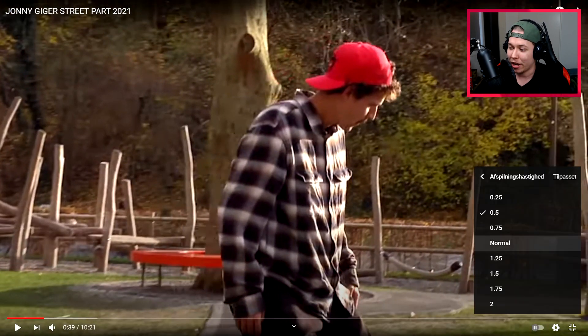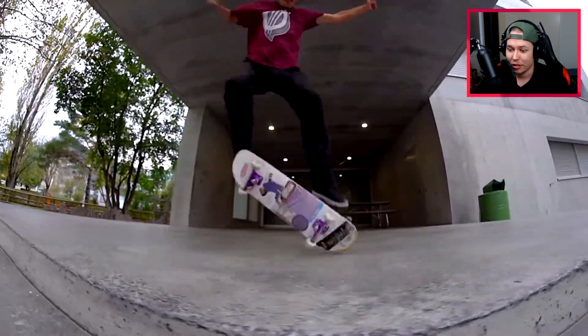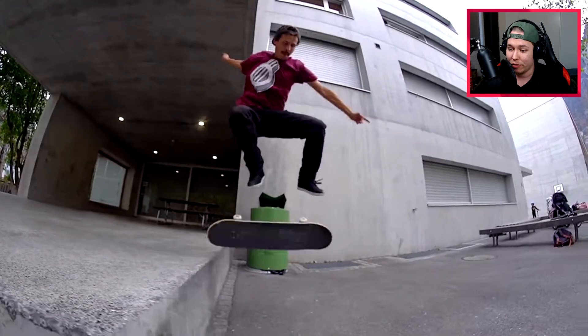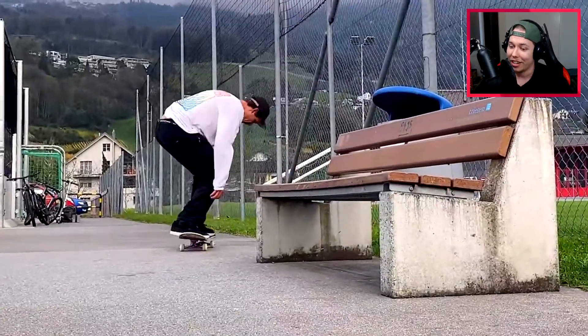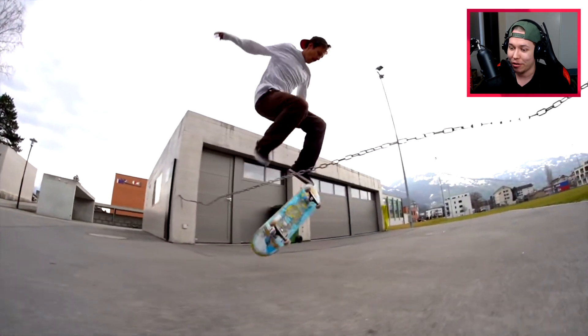Let's just go back to regular play speed. Nose manual nollie flip manual kickflip out — another Rodney Mullen trick, that's awesome. Then the pressure hard flip out of a front crook.